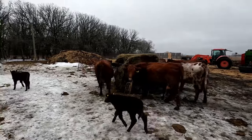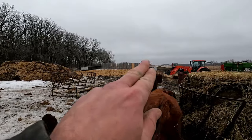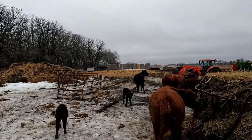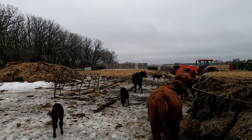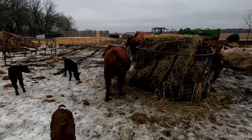All right, so we got everything set up here. We got two calf shelters and a bed pack. We haven't bedded the calf shelters yet, so we don't do that yet. But they've got feed, there's lots of room.